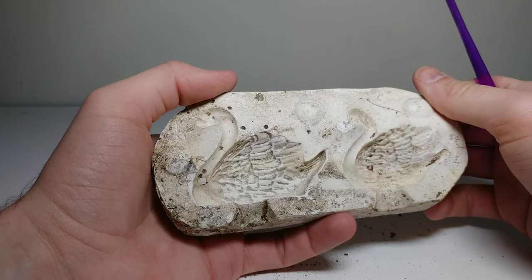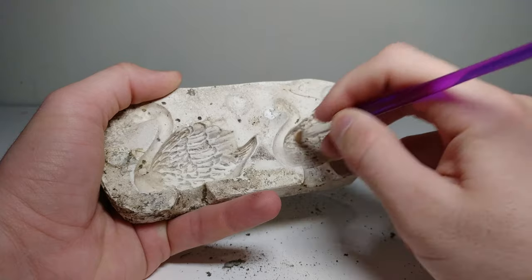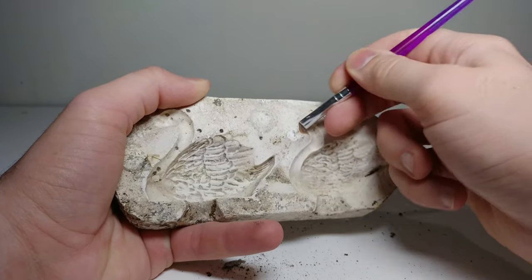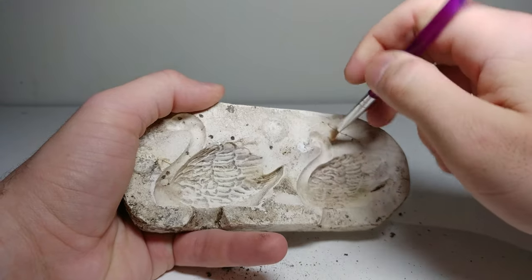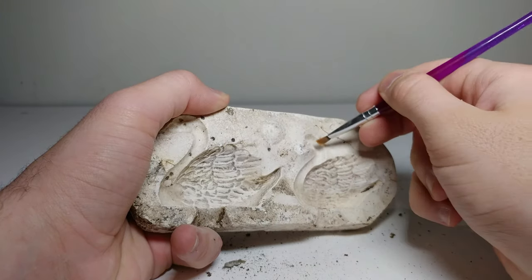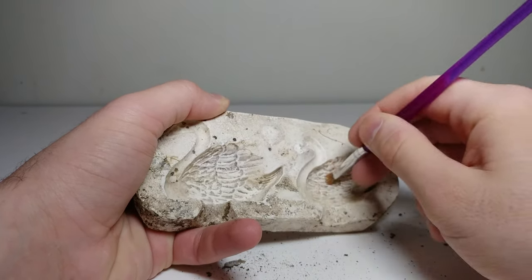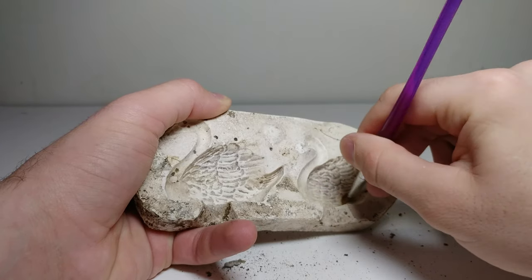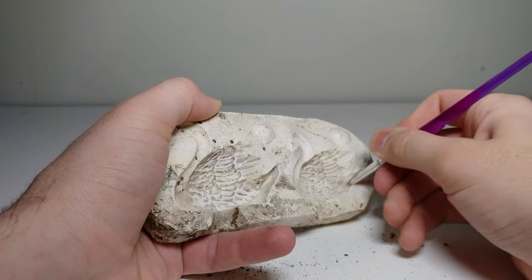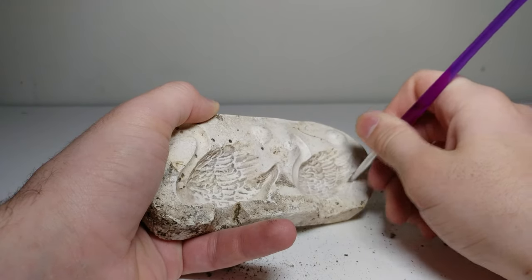Rubbing the brush on this section does absolutely nothing — it's so far embedded in there. This other one doesn't seem as bad, so hopefully it will turn out better. There's quite a bit of dirt trapped right in here — it could also be clay slip that wasn't properly cleaned out the last time this was used.